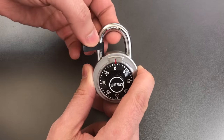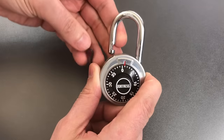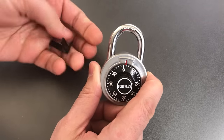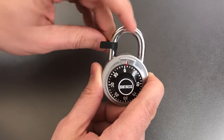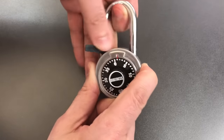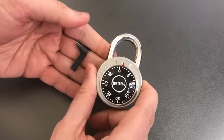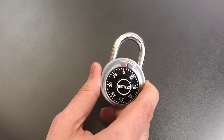We press down and wiggle as we lift up the shackle, and there we go — we got it open. Let's do that one more time. Press down and wiggle as we lift on the shackle, and once again we got it open. So shimming this open really only takes a couple of moments.